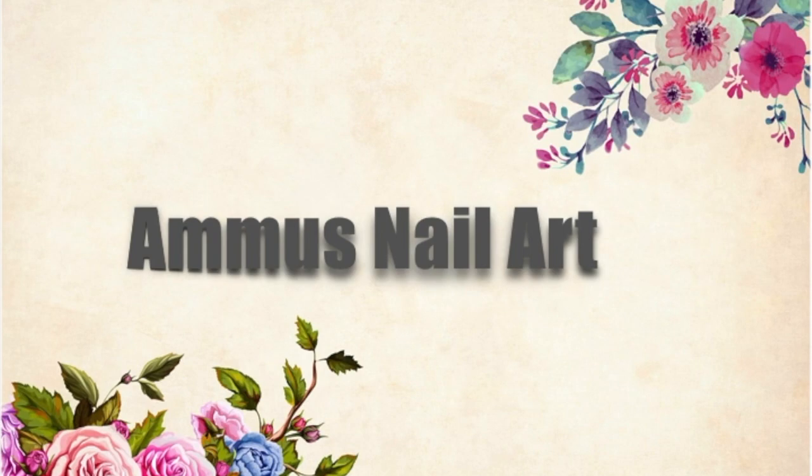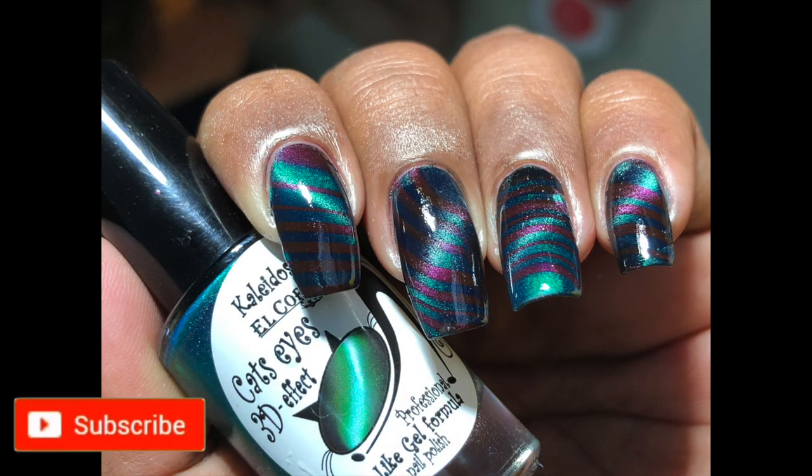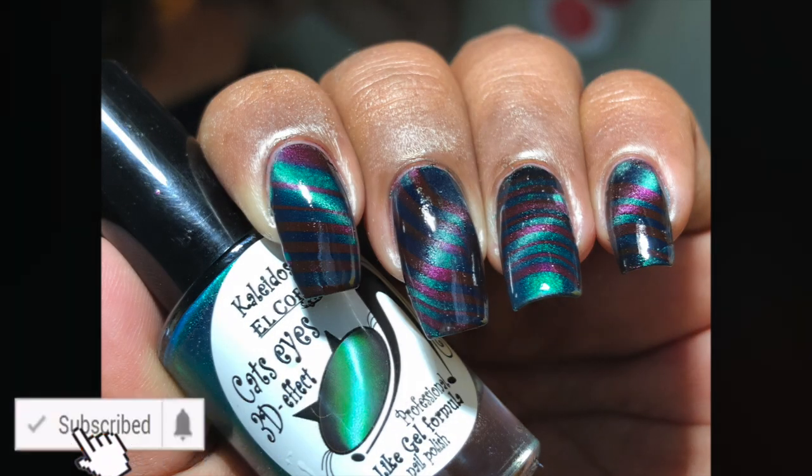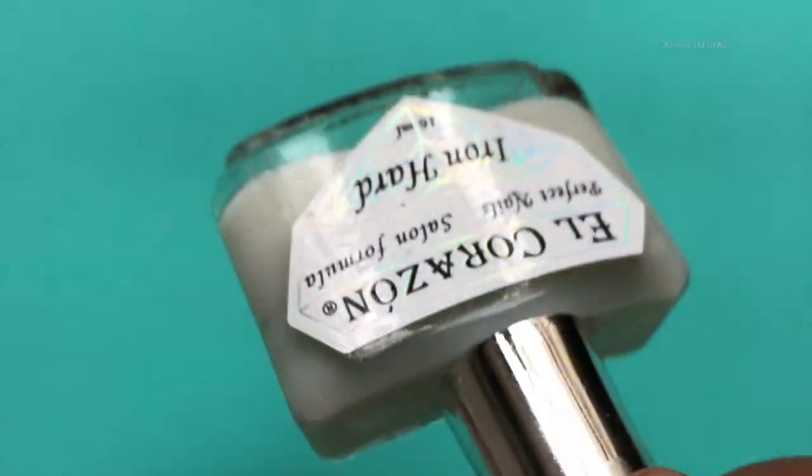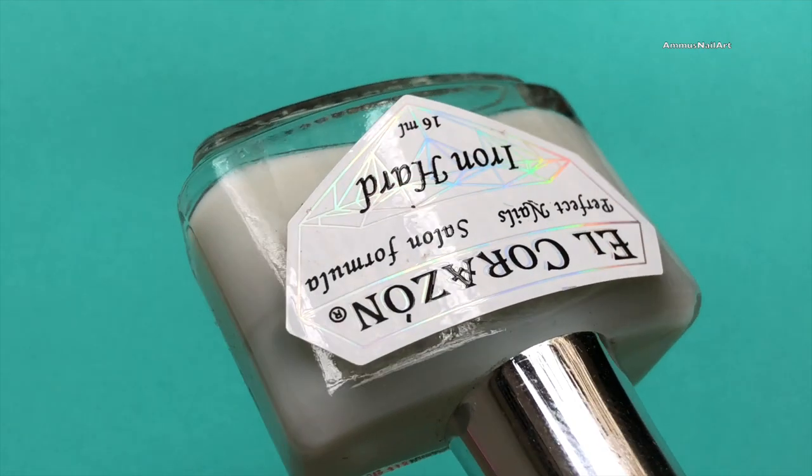Hello everyone, welcome back to my channel! Have you ever thought of doing a water marbling using magnetic polishes? I did, and here is my water marble design using magnetic polishes. So let's get started!